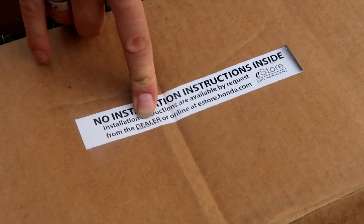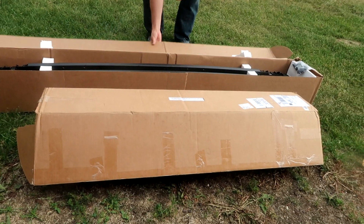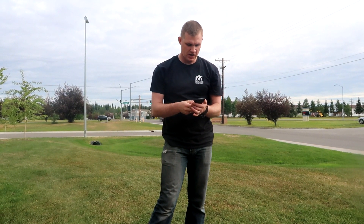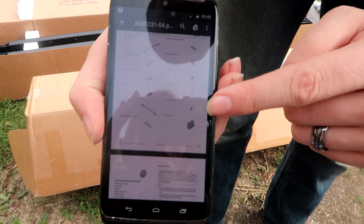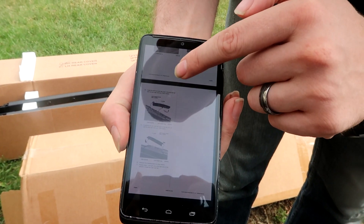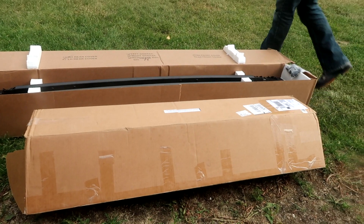You can also request instructions from the dealer or online at estore.honda.com. I went ahead and downloaded those instructions from estore.honda.com. They have the components listed and then the actual instructions. You select your year, make, and model, so these are very specific to your particular version of the vehicle.